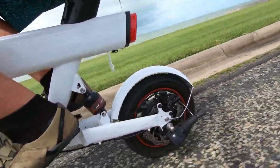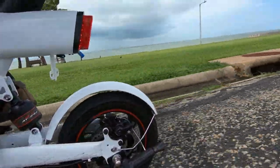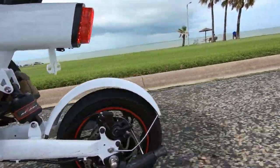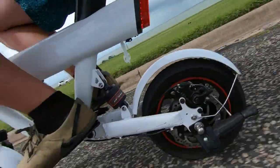Checking in on the motor — it's fairly quiet. I'm hearing more wind noise and the sound of the tires over the pavement than the motor itself.